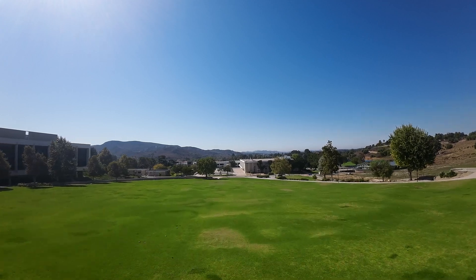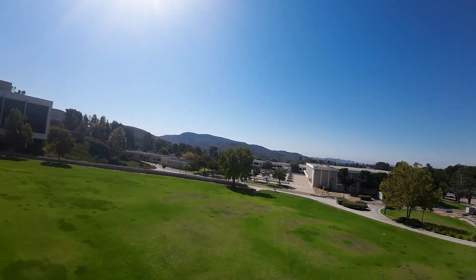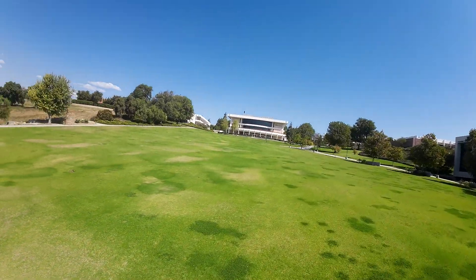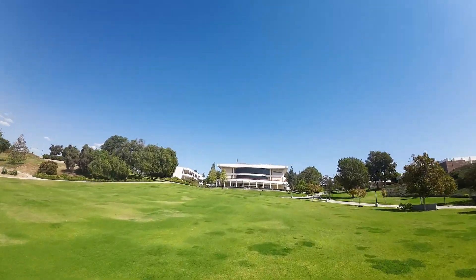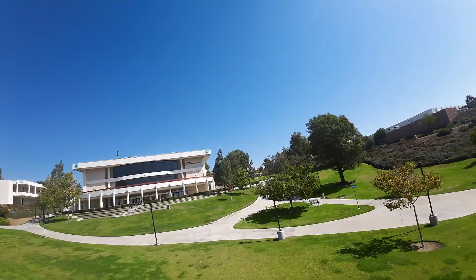Initially I'm just flying out to the end of the field to verify the controls respond properly and get a feel for how it flies before I do some high-speed passes. Everything looks good and it's flying nice and controllable at slow speed.